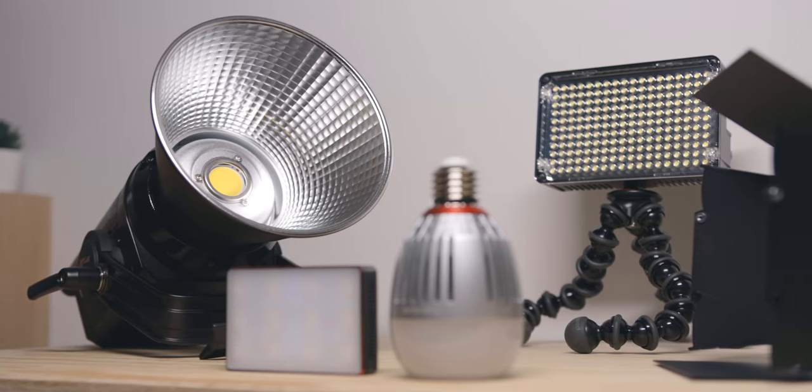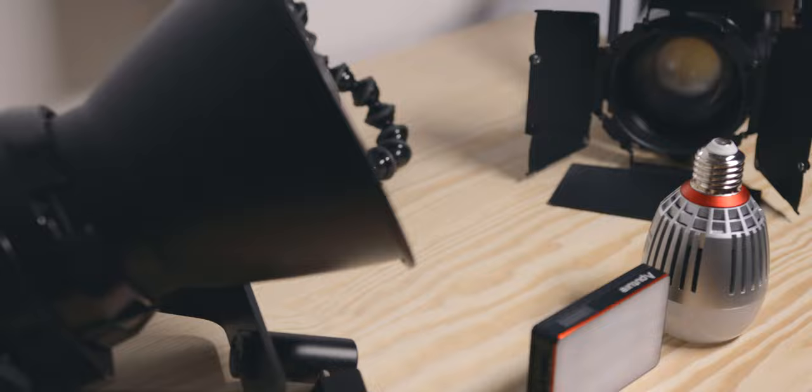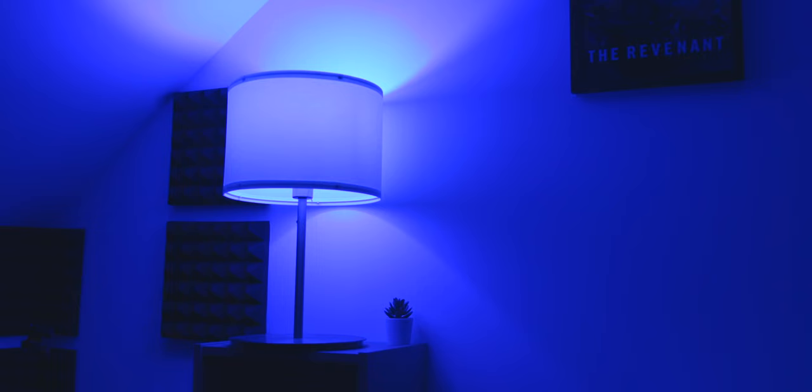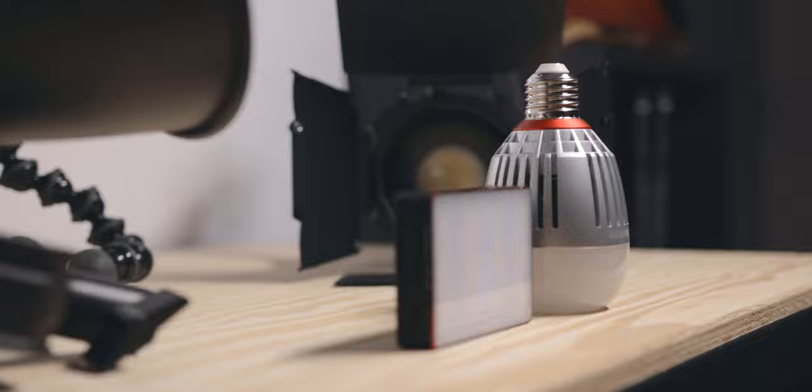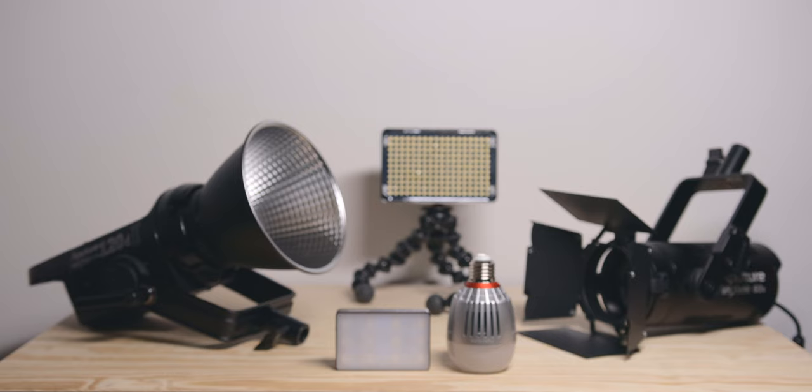Hey guys, Flo from Afterlens here. I'm a French-Australian filmmaker based in French Polynesia, and today we're talking about lights. I will talk about the kit that I currently own and use, why I decided to get these lights for the type of work that I do, as well as tips to start building yours. Before I start, don't forget to subscribe to see more videos like this one, and let's get into it.